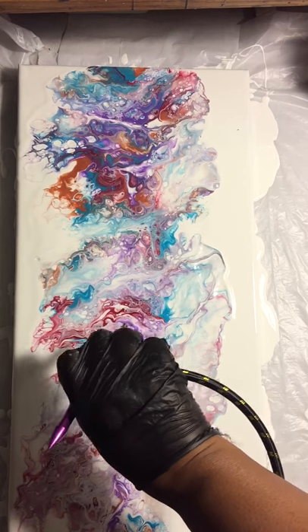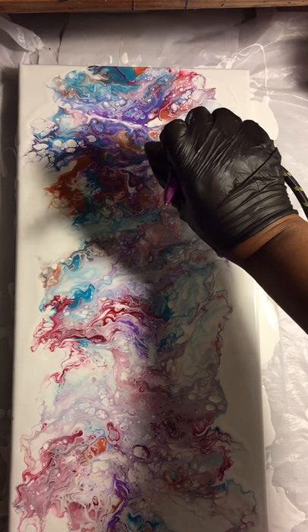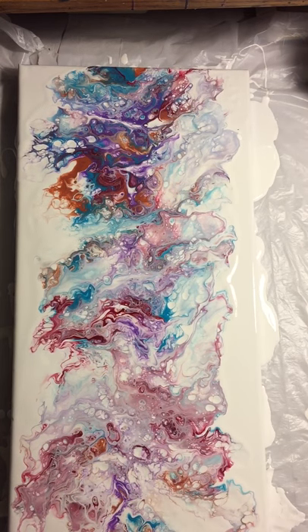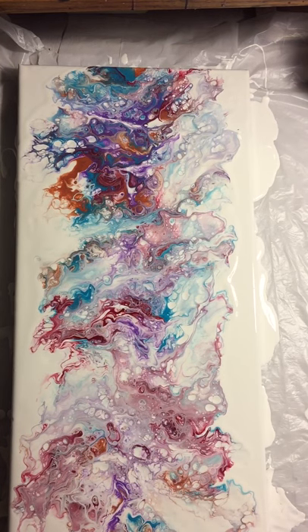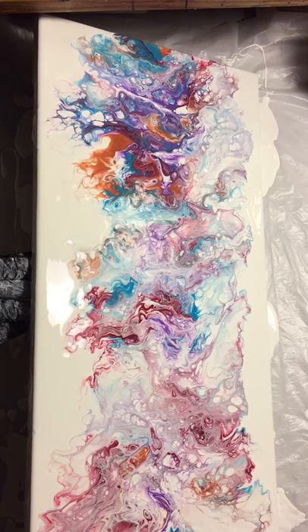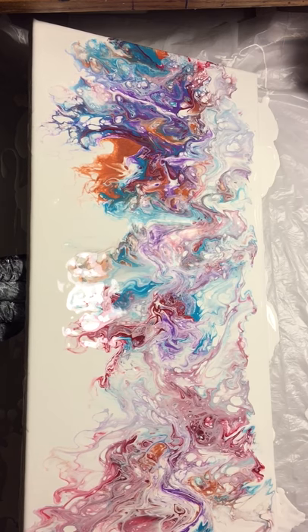Right now this looks like, whoa - is she tripping? No, actually I'm not. Because I will show you a painting I did on black - it was like a little nebula painting. And I'm telling you, that bad boy dried almost invisibly. I love it. I'm just going to tilt it and let that all run down. And then if I need to, I will blow it out again.